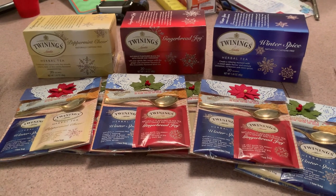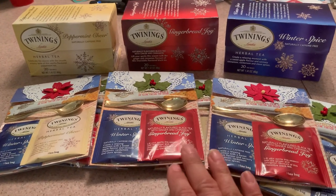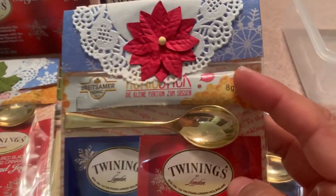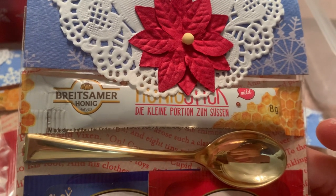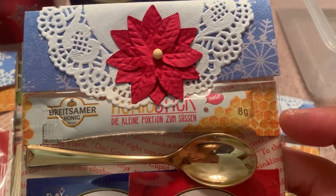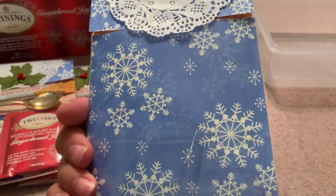In case you want to make these for Christmas favors or any other occasion. I just used some paper collections I had in my stash, and I also included these little honey sticks — they're from Bright Samer tea honey sticks, and I got those from Amazon. I included two tea packets, a spoon, and a honey stick. This is the back — it looks cute with the clear bags.